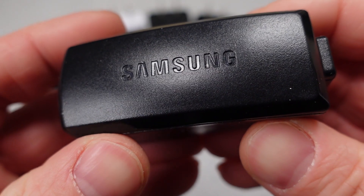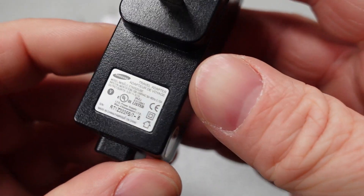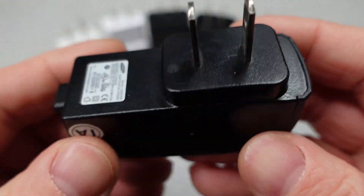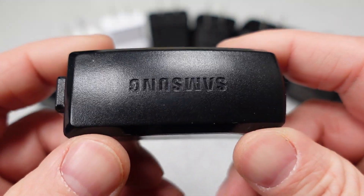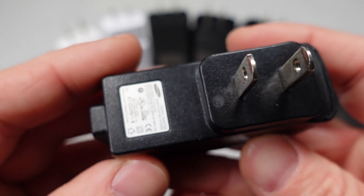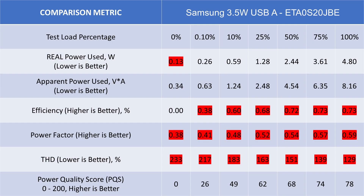The first device in today's roundup is this 3.5 watt, rather massive USB-A power adapter, which shows the progress that has been made. It's a large and very low power device. In terms of the test data, this one is bad. It doesn't meet the latest efficiency standards and has a very poor power quality score with a rating of 66 out of 200. This adapter doesn't meet the efficiency requirements for idle power consumption or efficiency when active. By today's standards, this would take a full night or more to fully charge modern cell phones.